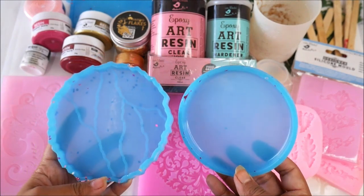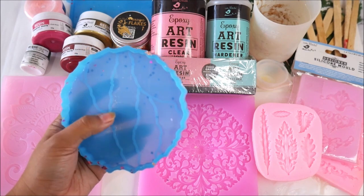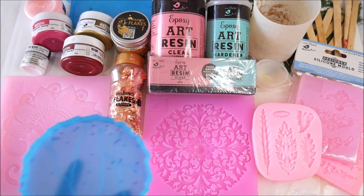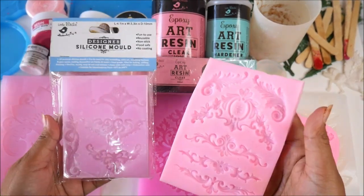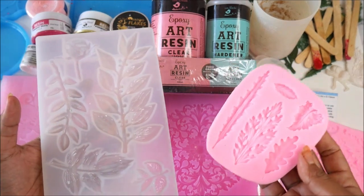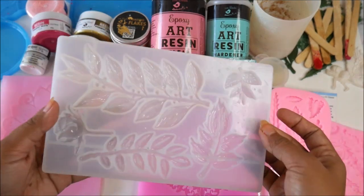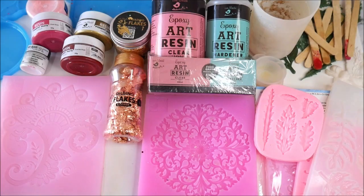I'm going to show you all the different resin molds I have. First are small and cute coaster molds which come in many shapes and sizes — I have a round mold and a coaster mold with embossed designs that can be colored later. I also have a few design molds and two different leaf molds. The pink mold is generally for air dry clay, but I'm going to try resin in it for the first time — and here's a leaf mold made specifically for resin.